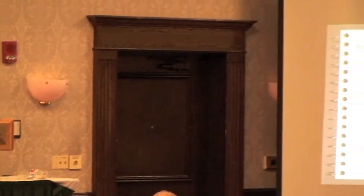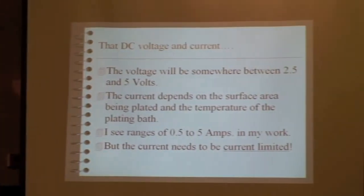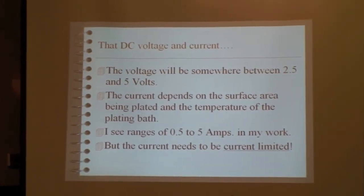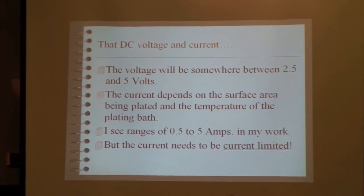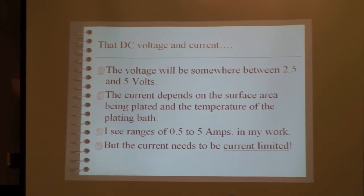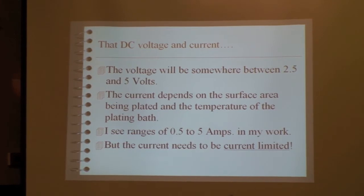The voltage for nickel plating will be somewhere between two and a half and five volts — there are lots of variables on what that will be. Current per unit area is the issue; the bigger the parts, the more current you're going to need. In practice, my unit is reporting it's using between about half and three amps.